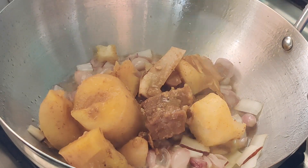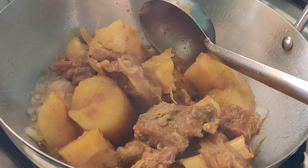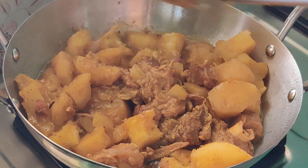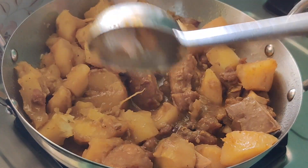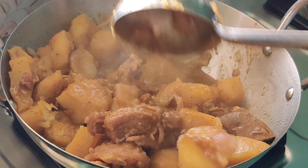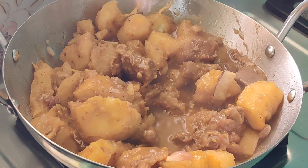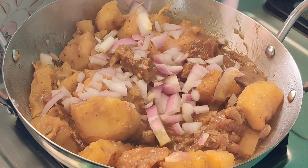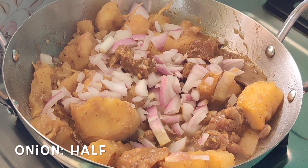Give a good mix till the coconut and shallots get golden brown, let it cook for five minutes. After that add all our tapioca and mutton and give a good combine. The aroma is very superb with all the fine spice ingredients and ginger garlic. We are going to give a good mash to the tapioca — not every single piece, just mash it here and there.